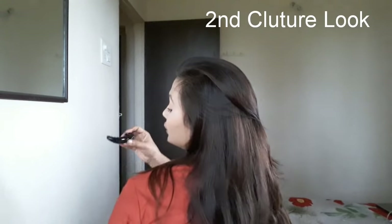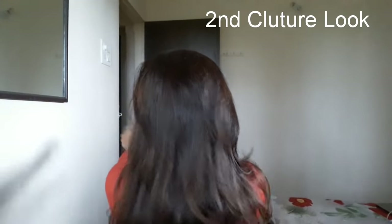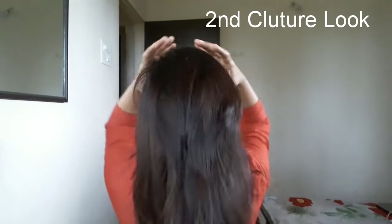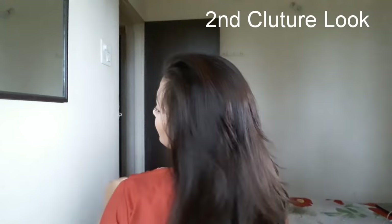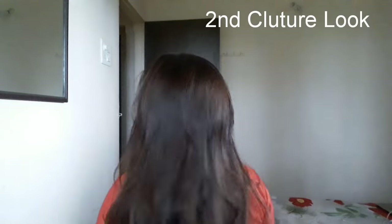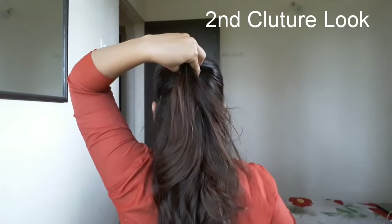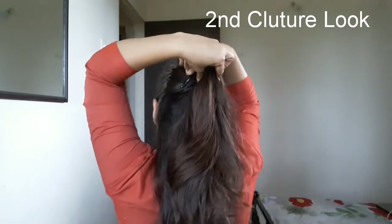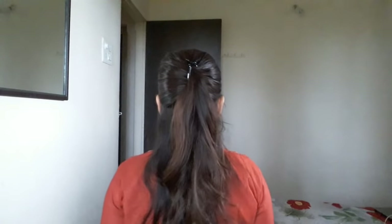Now the second clip I am going to use is this type of clip — a banana clip, which is open from one end. Just shuffle your hair, and then use this banana clip. You have to tie it at some height. By using your thumb and forefinger, just hold your hairs at some height and then tuck out this clip. And this is the look of the second clutch, which is called the banana clutch.